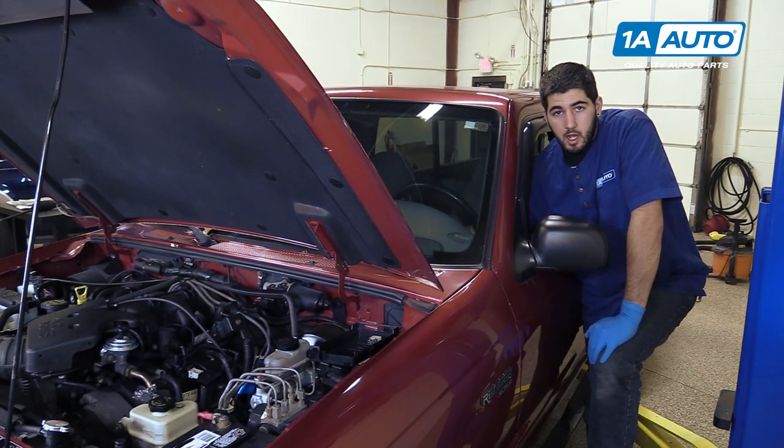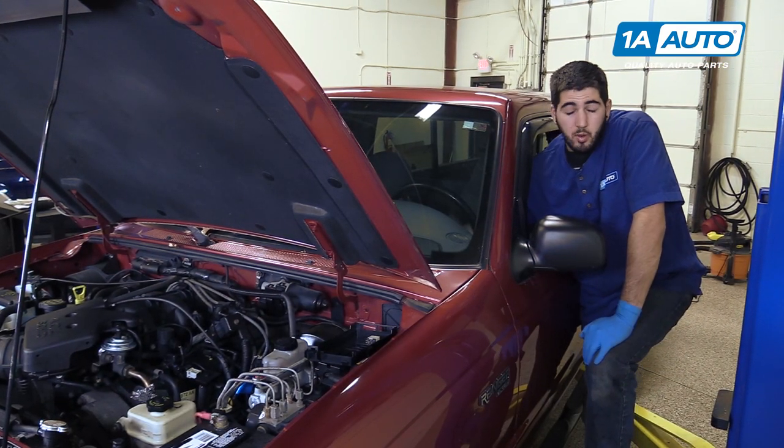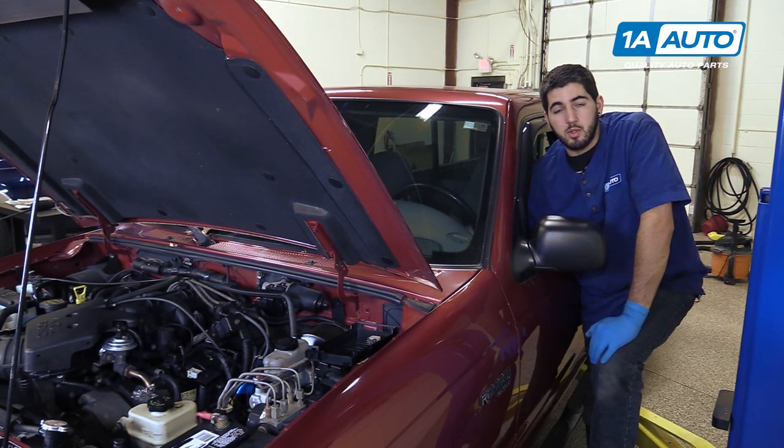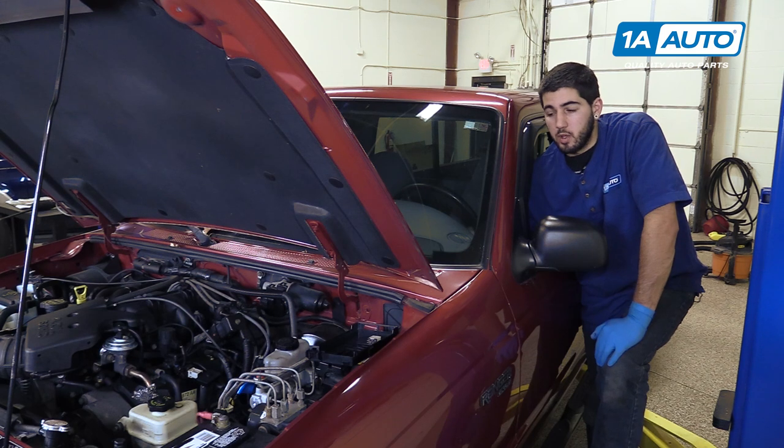With the fuel pump relay disconnected, we'll start the vehicle, allow it to run until it dies from running out of fuel, and crank it a few more times to make sure there's no more pressure in our fuel lines.